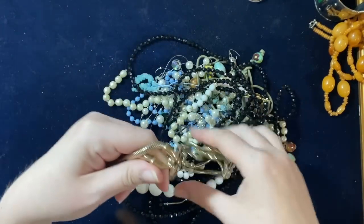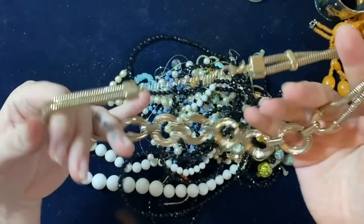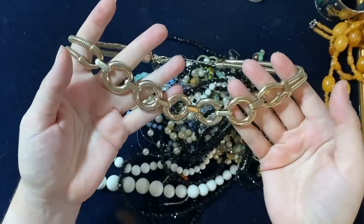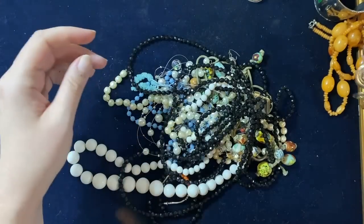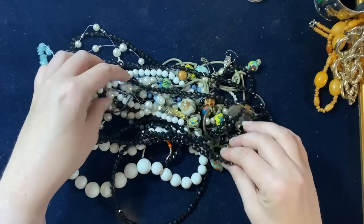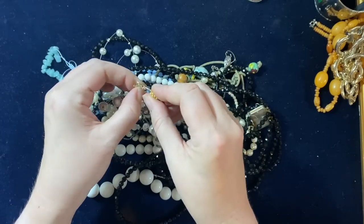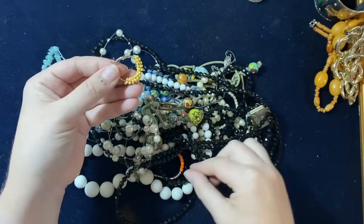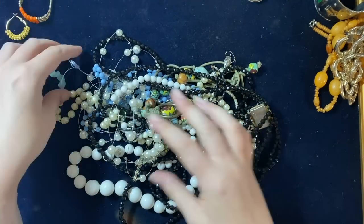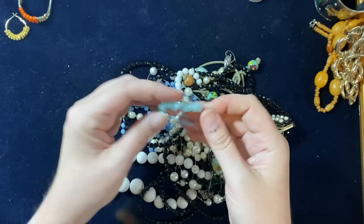Oh, that's quite nice — is it Ben de Lisi? Yes, Ben de Lisi. I quite like that, something I might sell. I'm looking out for silver and gold of course, but also any nice costume I can put in my shop, because I'm burning through stock at the moment. Some pretty earrings.